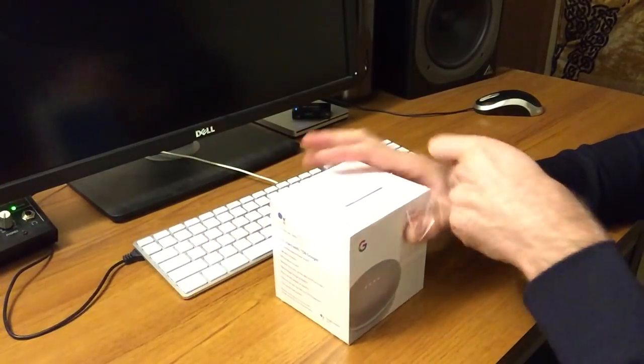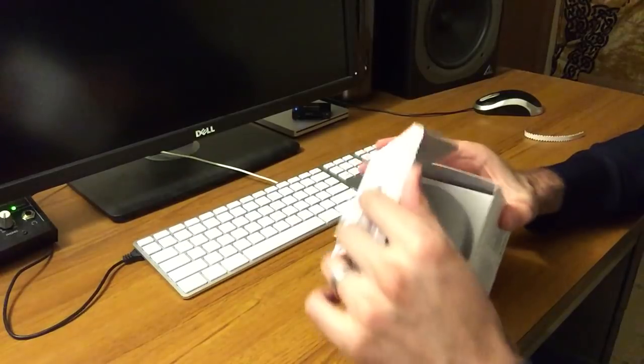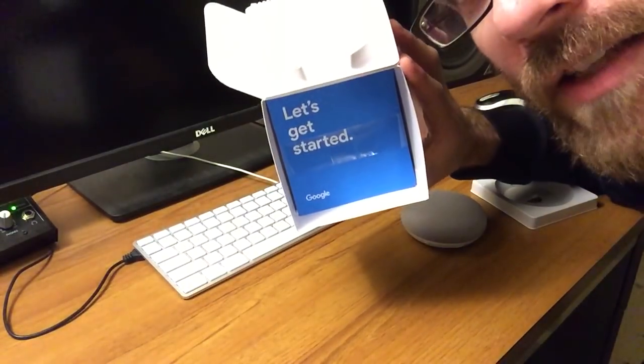Hi, my name is Daniel Johns and I just got a Google Home Mini. Let's make a wall mount for it. Let's get started.